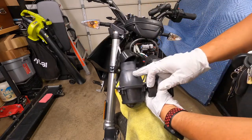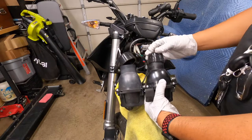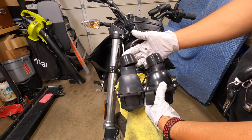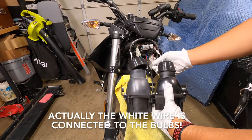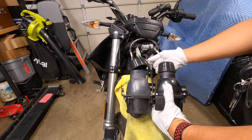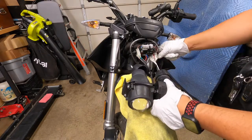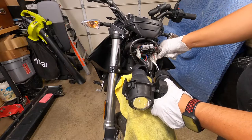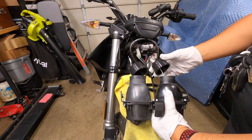When you get the four five-mil Allen bolts off, you'll notice you have the high beam and low beam. There's a white wire and two black wires coming out. The white wire is connected to the bulb and stays on. The two black wires are the grounds or negatives, and they are labeled high beam and low beam, so you don't have to worry about mixing them up.